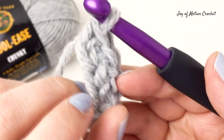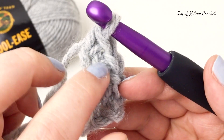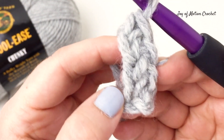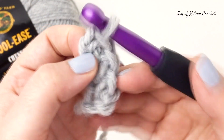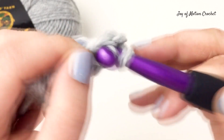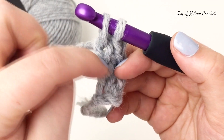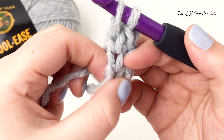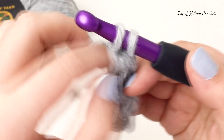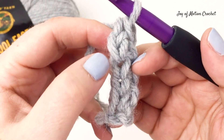Let's see how you can identify each of the chains at the bottom and also where you're going to insert the crochet hook and pull up a loop. Then yarn over and go through one and yarn over and go through two, and you've made another foundation single crochet.